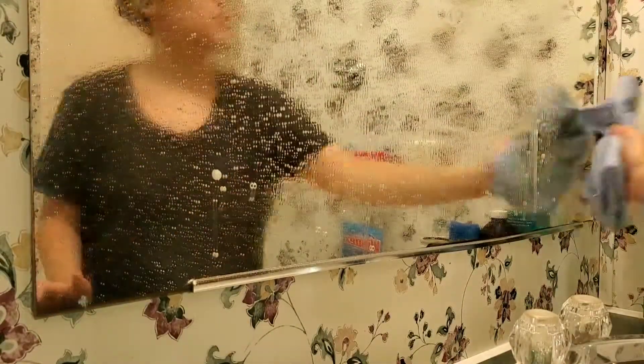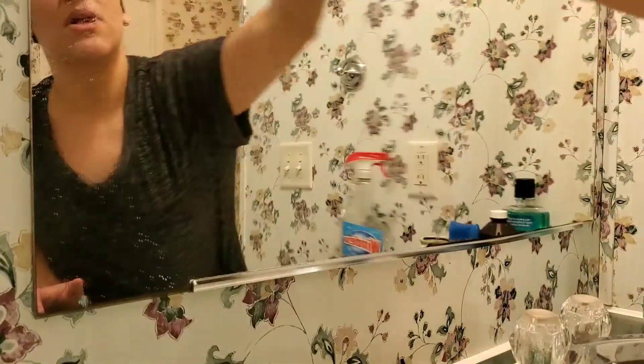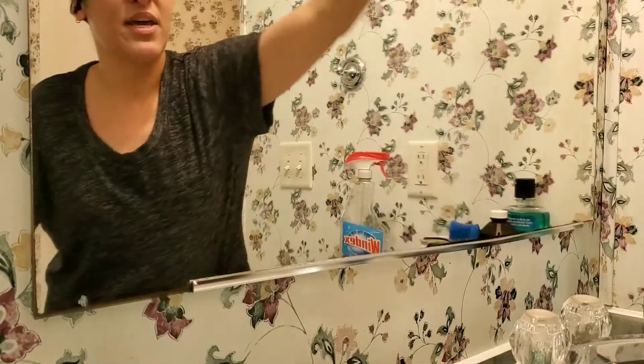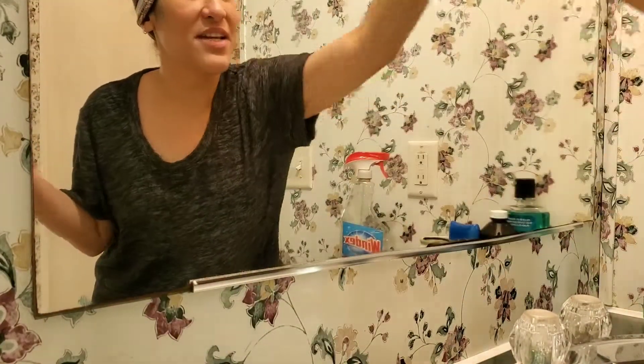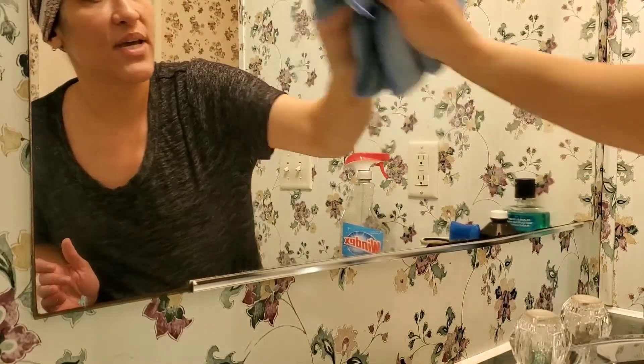All we do is spray about six or seven sprays onto a medium-sized mirror like so. And then we do a circular motion with these fiber towels. These things are amazeballs because they just literally clean up everything, and there are hardly any streaks left behind.